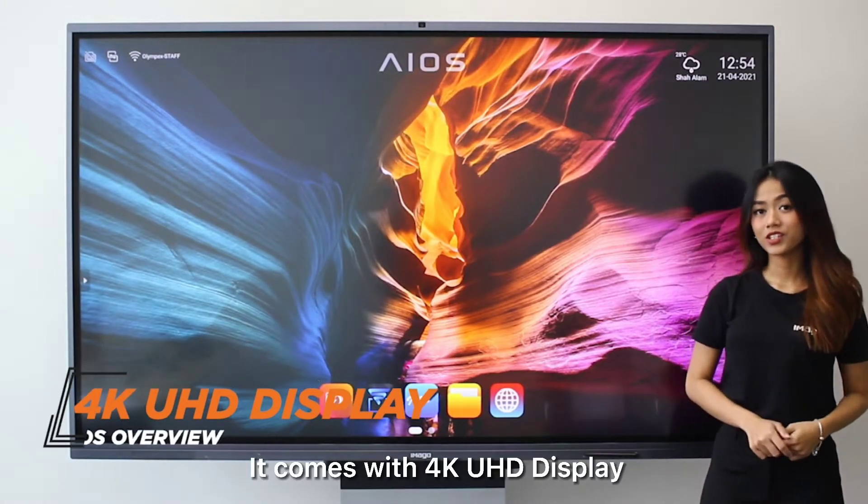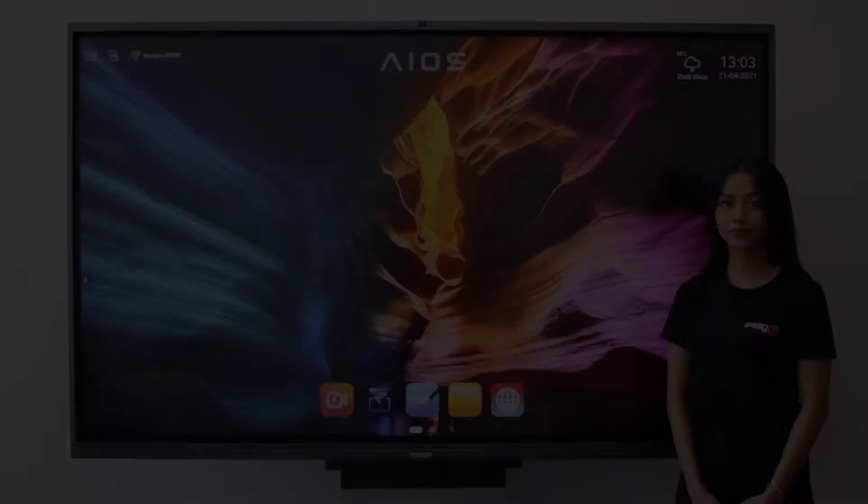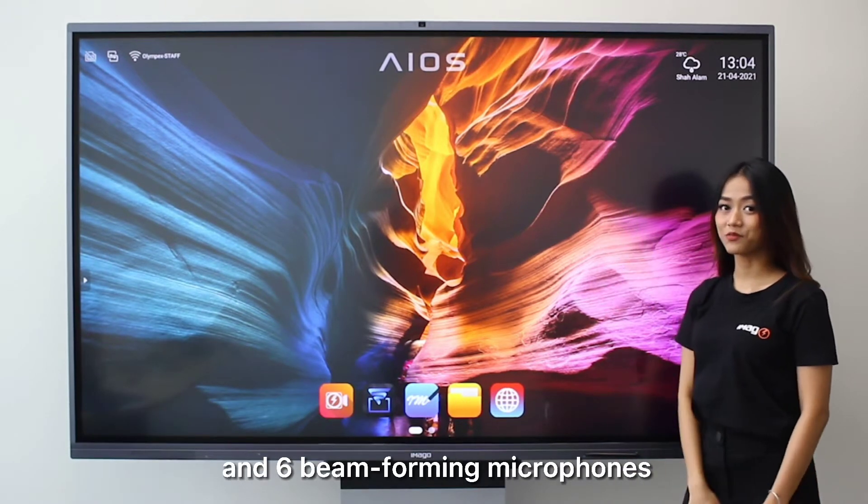It comes with a 4K UHD display that gives you better image and color. On top of that, Imago Eros has a built-in high resolution camera and six beamforming microphones.